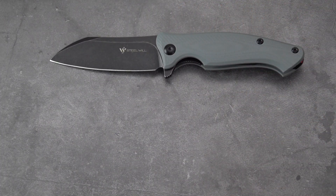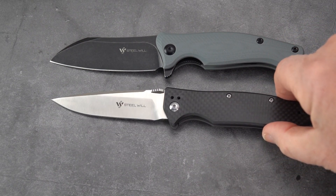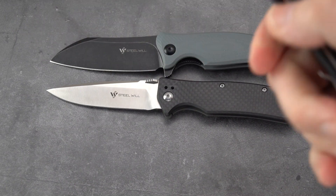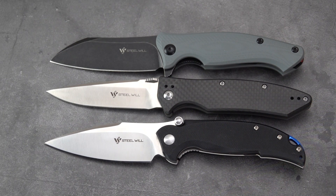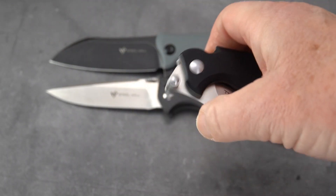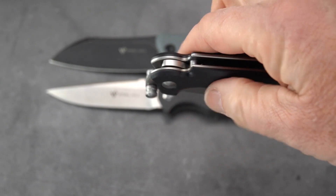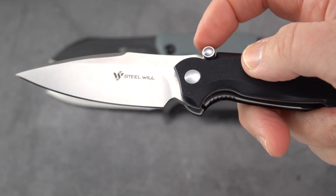Let's take a quick look at it next to a couple of other Steel Will knives I've reviewed. This is the Resident, in carbon fiber and titanium with D2 steel — just about the same length as the Nutcracker. And this is the Scylla, which I reviewed a good long time ago, and kind of the same general length and size. The Scylla is interesting because of the major oversized double thumb studs that make it a front flipper — you can go that way or use the thumb studs.